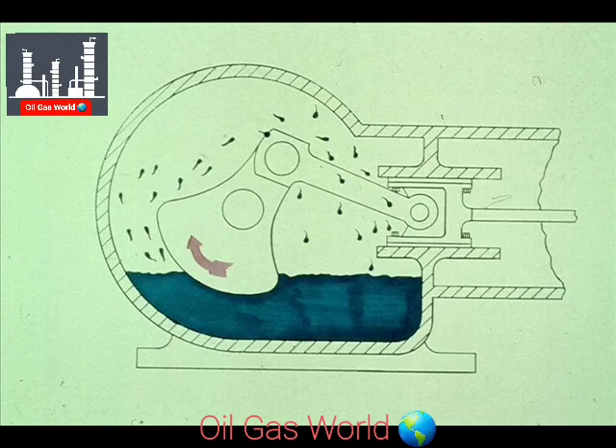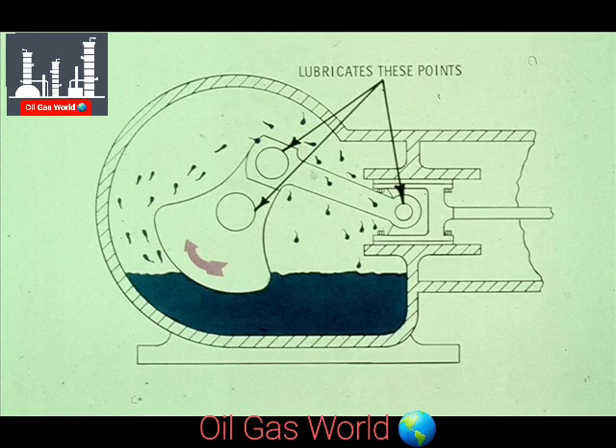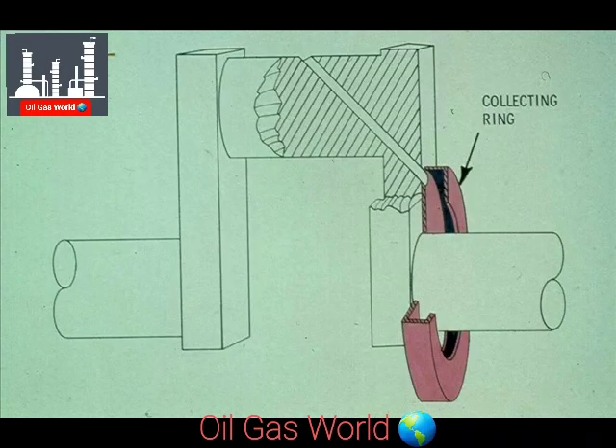Some compressors utilize a splash system of lubrication, drawing on a supply of lubricating oil in the crankcase. The oil is splashed up by the rotation of the crank and the counterweight. The oil that is splashed is used to lubricate the bearings and the crosshead during operation. In addition, some of the oil splashes into a collecting ring, like this.